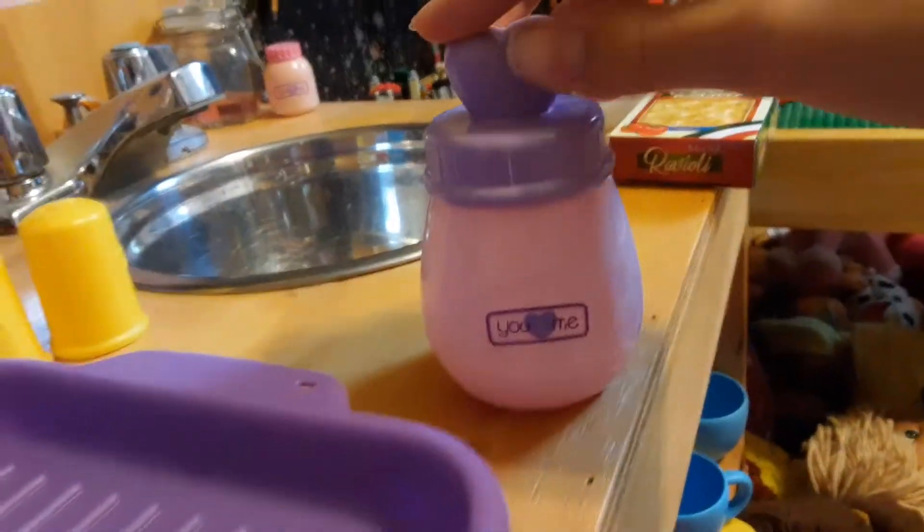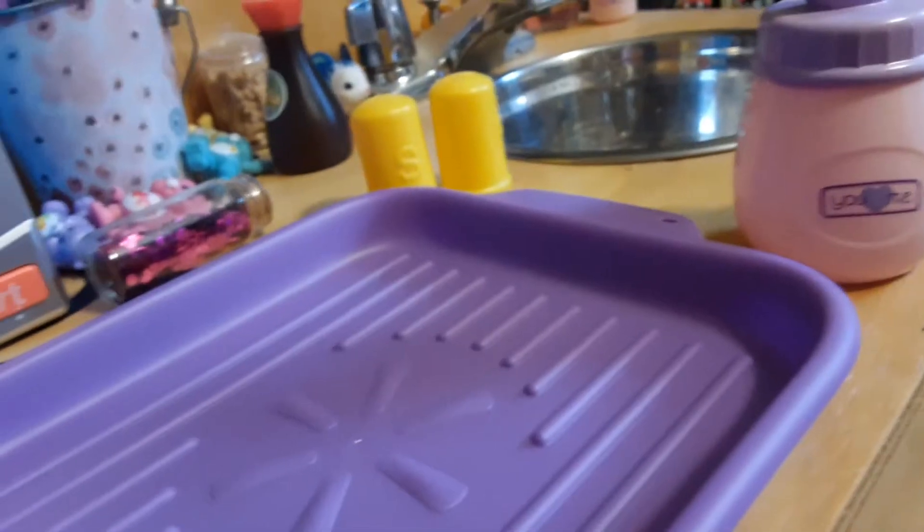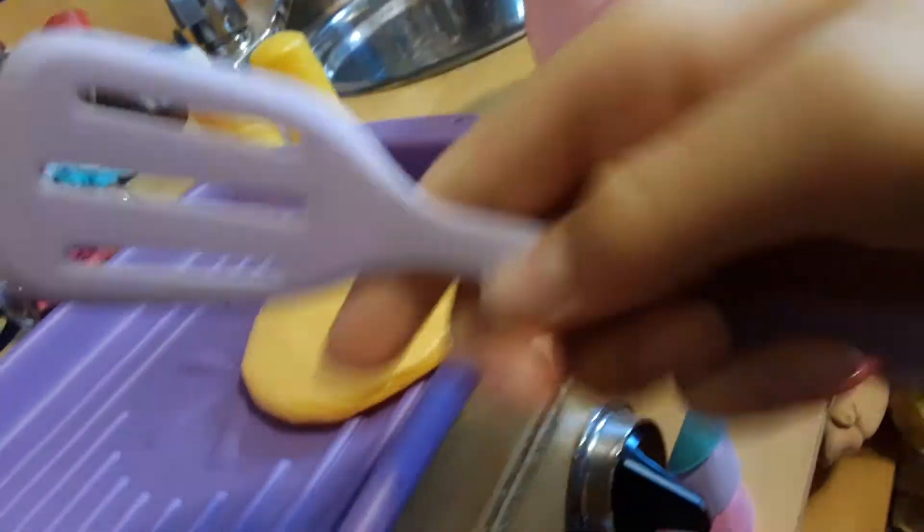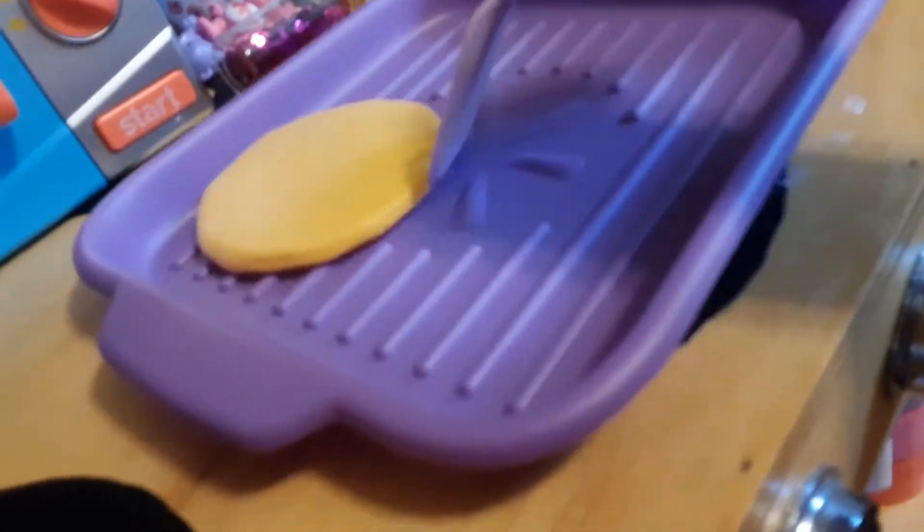So I always have my pancake batter in here, so I'm just going to pour some onto there. Let me give you guys a cool angle here. Alright, I'm pretty sure that's enough to make one pancake for Ray. And I'm just going to use this to move it over here so we have some more room.